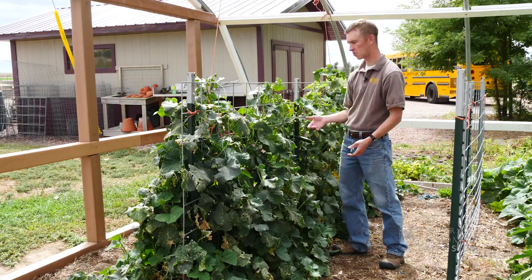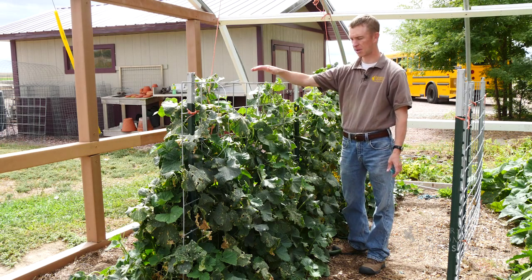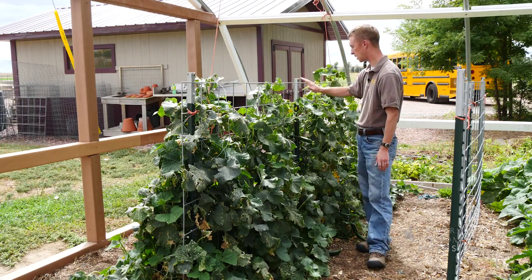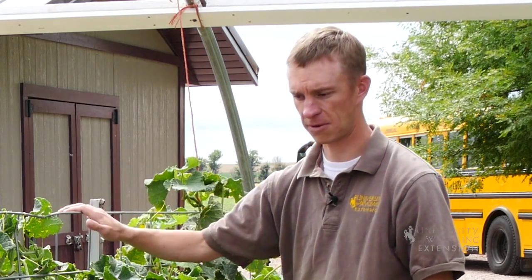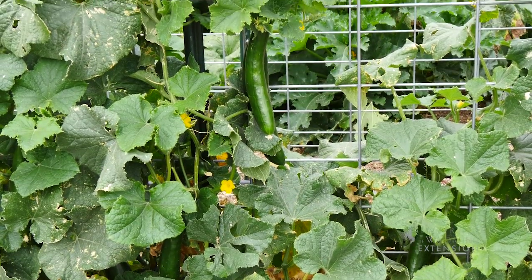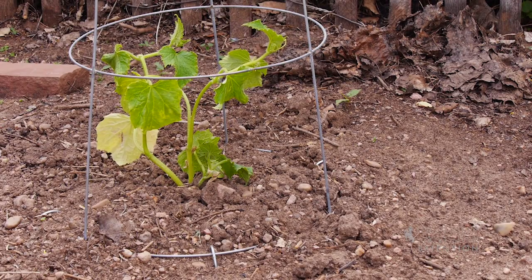If we want to trellis the cucumbers, we need something for them to climb up. These trellis styles can be anything from a simple fence like this that's put up with some T-posts, or something more permanent — as long as there's something for the plant to climb up.